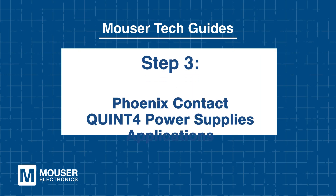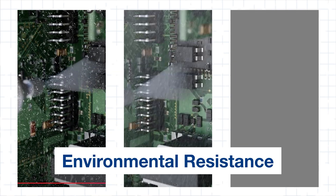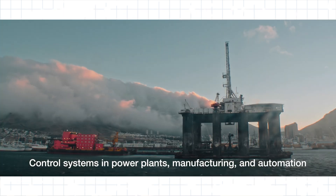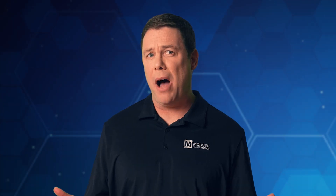Step 3: Phoenix Contact Quint 4 Power Supplies Applications. Because the Quint 4 guards against water, salt spray, and corrosive gases, they are perfect for industrial applications. They excel in power plants, offshore operations, manufacturing, automation, and withstand tough conditions in mining and oil and gas. These are seriously tough power supplies that are dependable in the harshest environments.